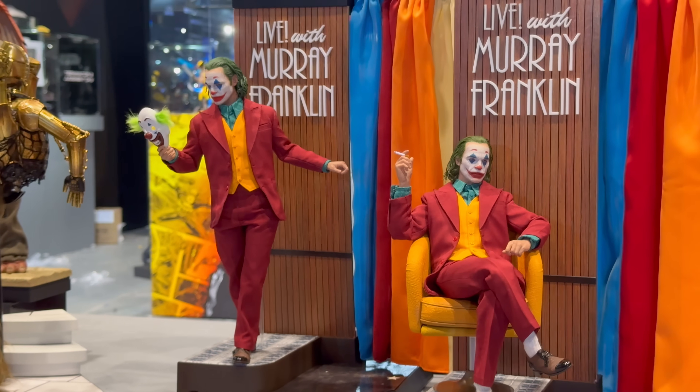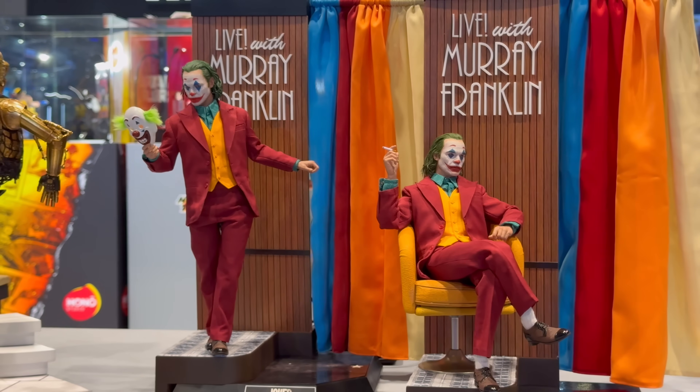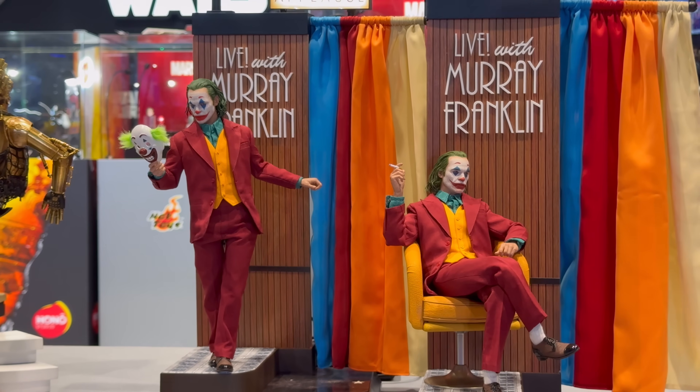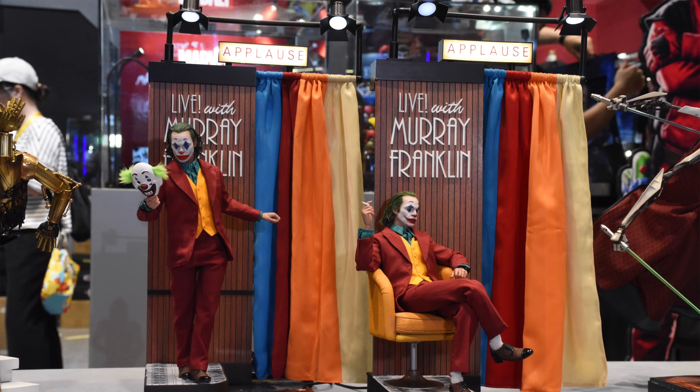Now this is very interesting. Why Hot Toys decided to wait until Joker 2 was announced and we've had a bunch of trailers for it and it's going to be dropping in cinemas this year to finally give us a Joaquin Phoenix Joker from the first movie, I've got no idea.